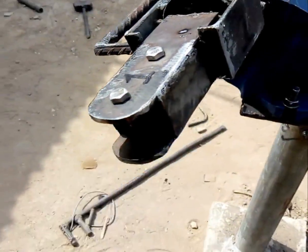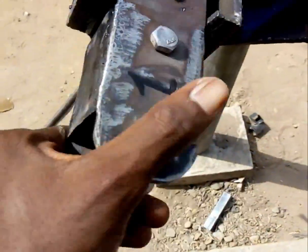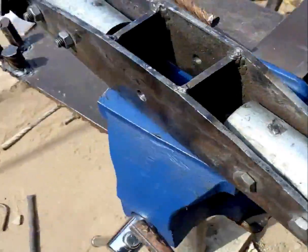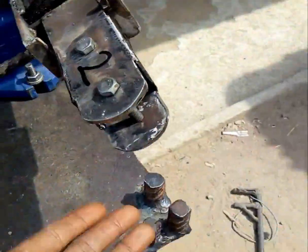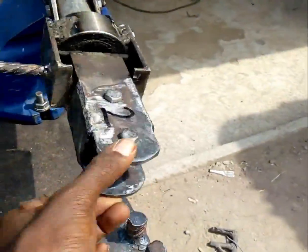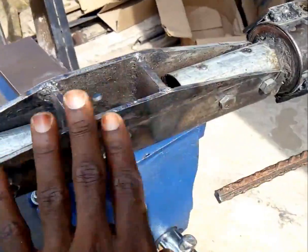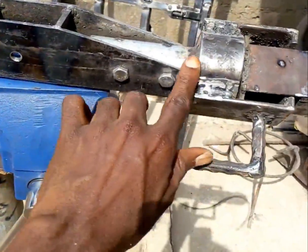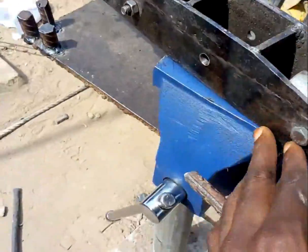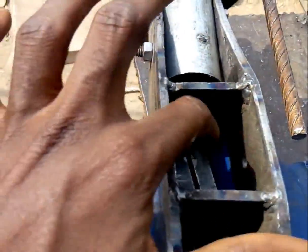This is where the main helicopter blade goes through, and this counters very well — it's very unique. These are the main blade grips, and this is the rotor head right here. It's a very fine design.